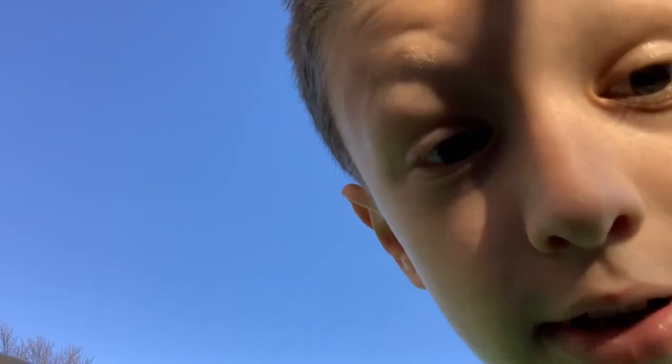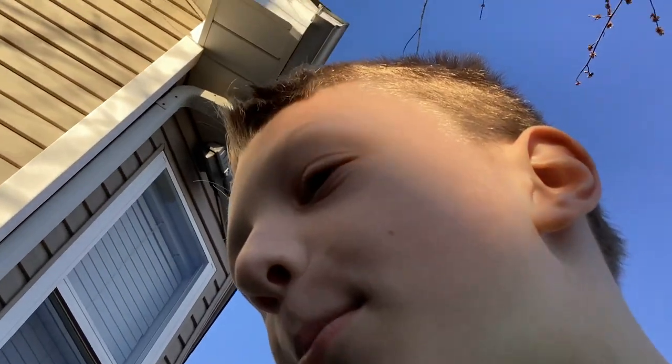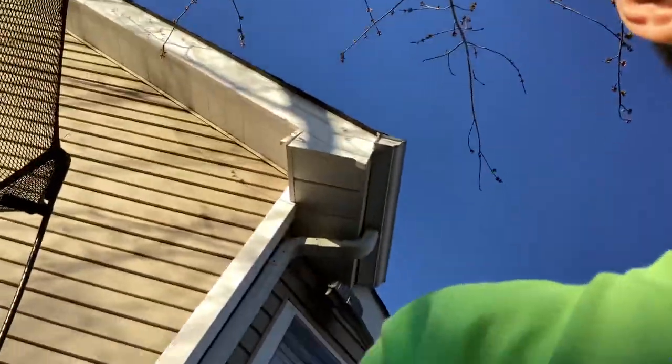Hey guys, welcome to another video. I actually just uploaded my first video, and this is also kind of a face reveal. In this video, me and my friend Ethan — say hi Ethan — hi! We'll be turning on all the jumping generators. There's no actual jumping generators, but we just say that, and we're going to go flying!